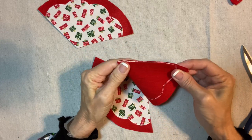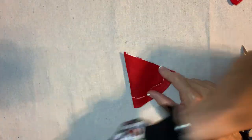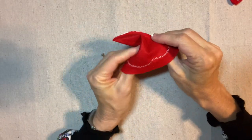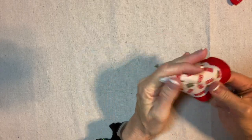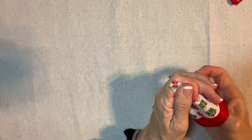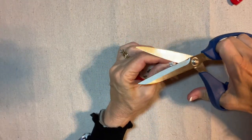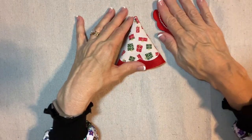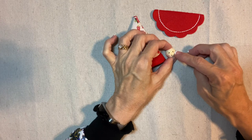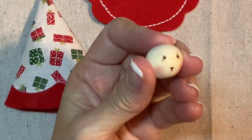I'll fold one wedge in half — this doesn't have to be perfect. I'll thread my machine with red thread and seam up the straight side. I've sewn it up, trimmed a little off the bottom of the seam allowance, and I'm turning it right side out. I'm cutting off the tip so it's okay if it pokes through, but I do want the full height. Now I have my 20-millimeter face — you can find the instructions for the Rick Rack Ruby face in my focus on faces video.